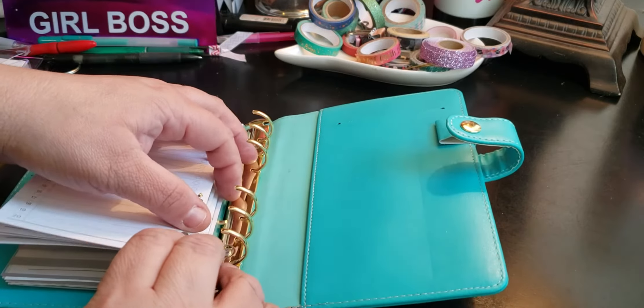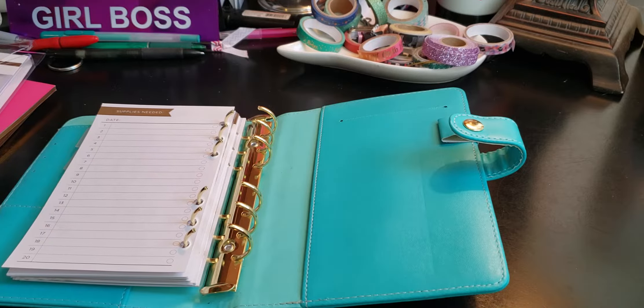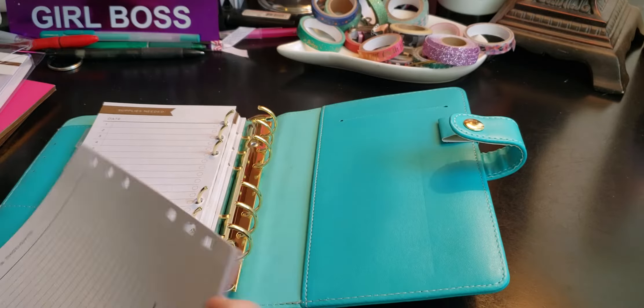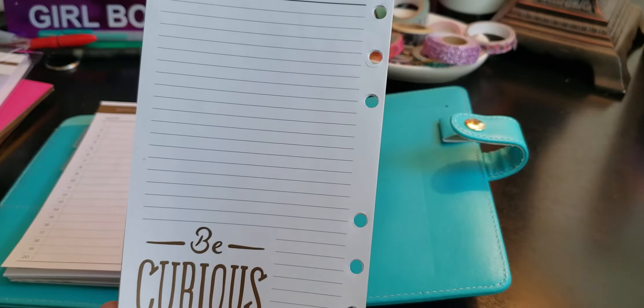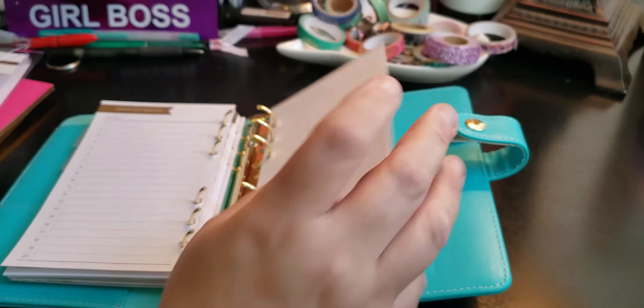I may not keep all these sheets in here — I'm just trying them out. The next set, which should be the end of this pack, is your notes and thoughts. These are always perfect, and it says "Be Curious" on the back side. So we're going to put that in the back.